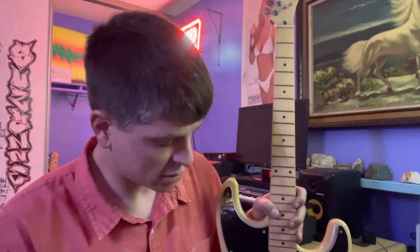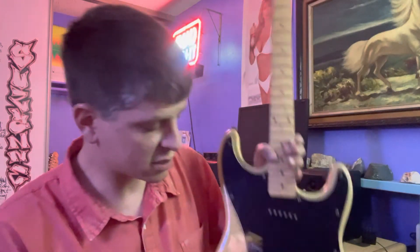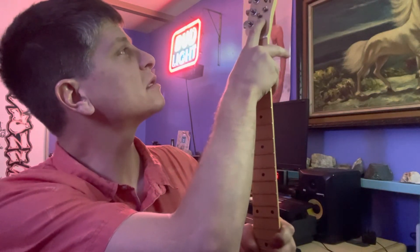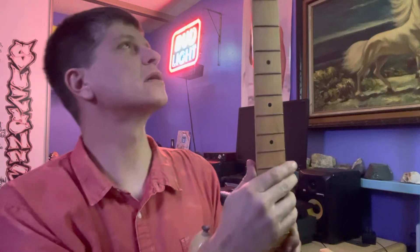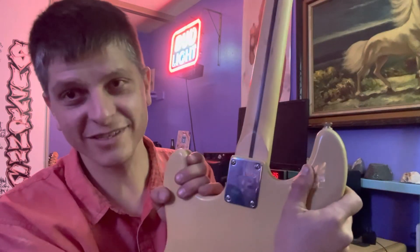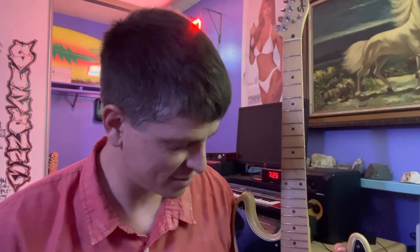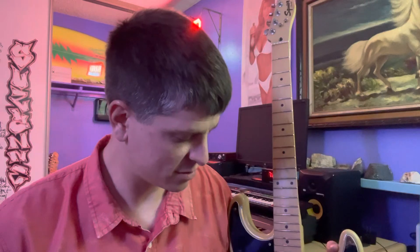Put some good tuners, a nice bone nut, good strings, and good saddles on this — that would be a nice mod. Maybe some string trees; it looks like it's got the stock string trees, which are okay. And the skunk stripe, dude — you don't throw away the skunk stripe. Any guitar with the skunk stripe is made well. I'm really happy to have it.